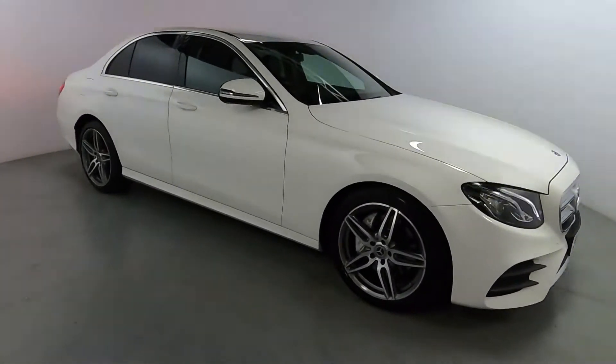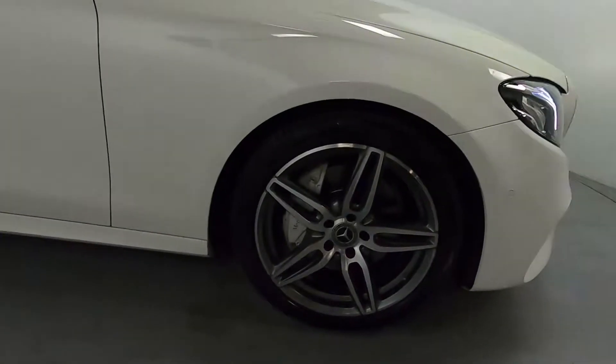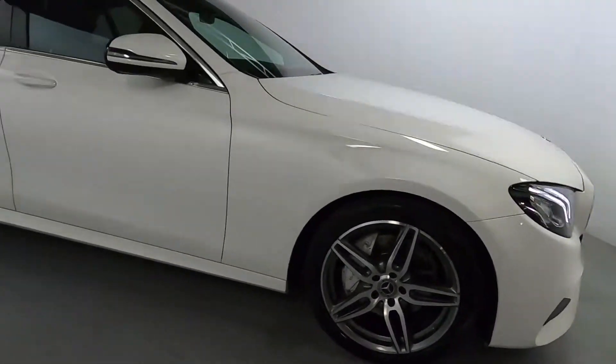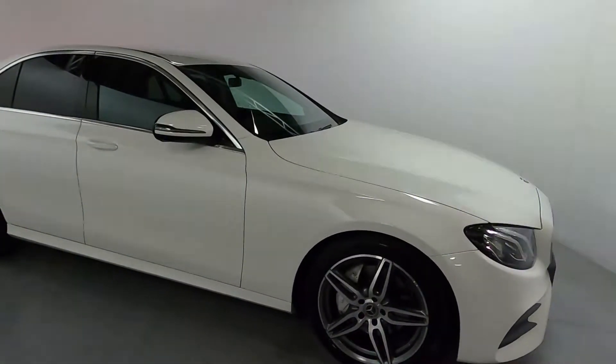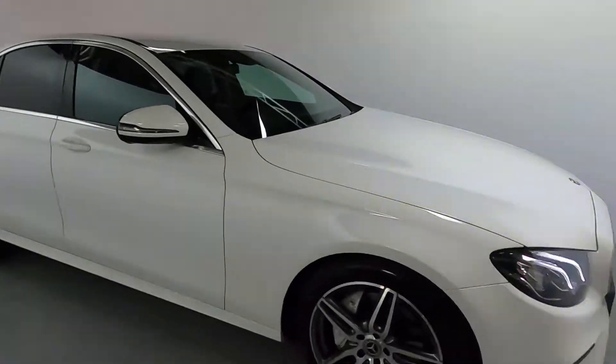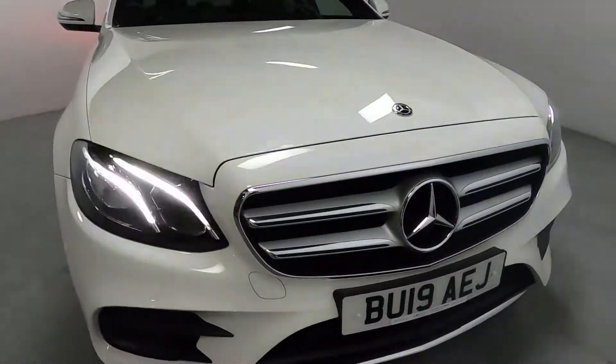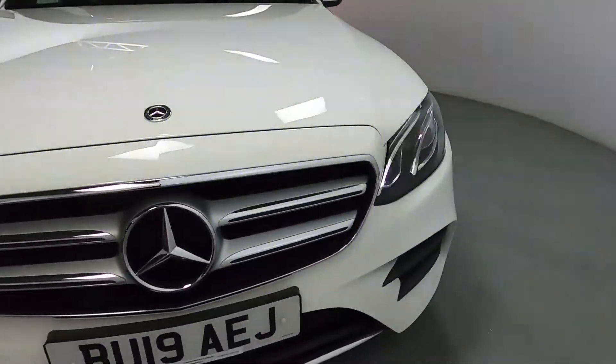Being an AMG line, you may notice these nice AMG line wheels and you've got these big colour-matched brake calipers behind, all in mixed sizes. You've got chrome accents around the windows, and coming around the front you've got front parking sensors and these sleek LED daytime running lights.